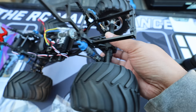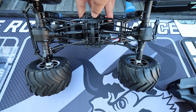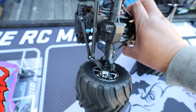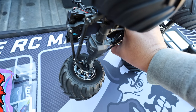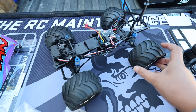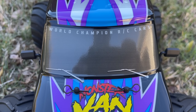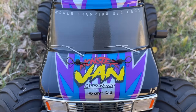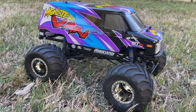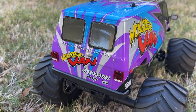Look at these axles - they are massive for such a small little van. Let's see what it looks like underneath. It totally looks like a crawler - there's the four-link suspension in the front, and there's your servo. Very crawler-esque for sure. Alright, let me get this battery charged because I'm going to rip this thing.